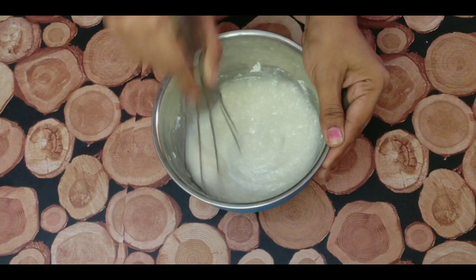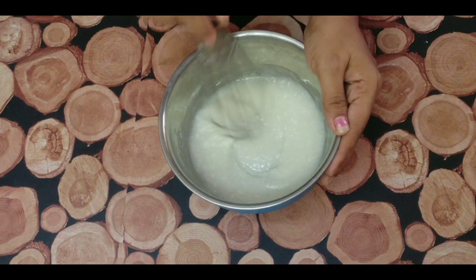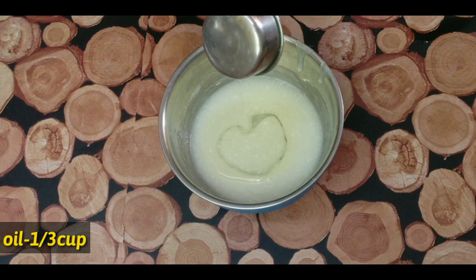Let it rest in a bowl for two to four hours. Mix it down to 1 cup.